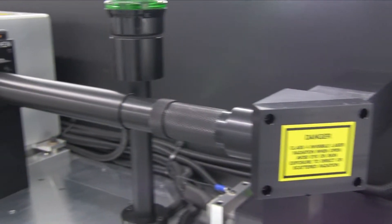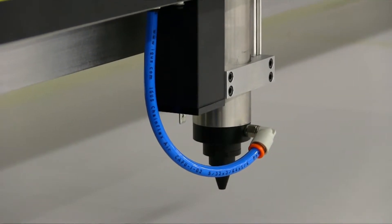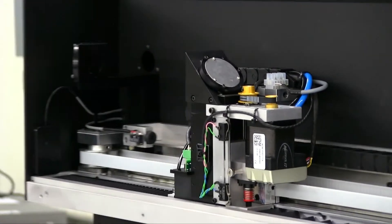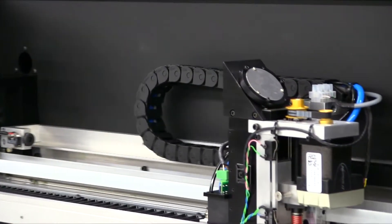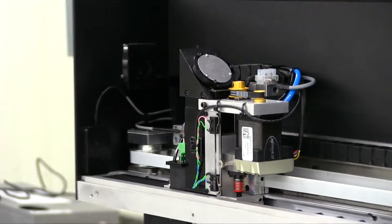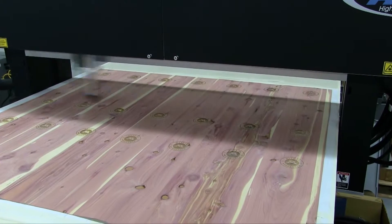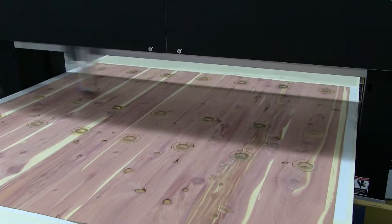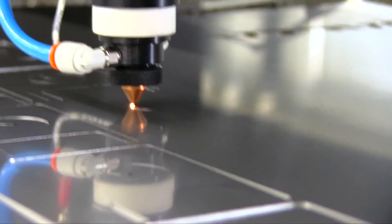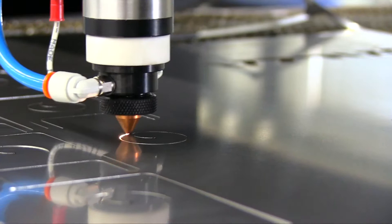The beam path in the HSE system is sealed and positive airflow prevents contamination from reaching the focusing lens. A hybrid flying optics beam delivery guides the laser beam through a series of mirrors to a moving optics head which directs the beam down to the focusing lens. This system provides consistent power level and beam diameter across the entire working area, allowing use of the entire table for cutting and engraving right up to the edge.